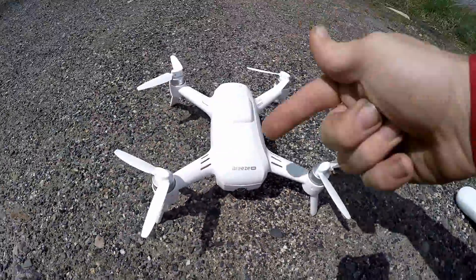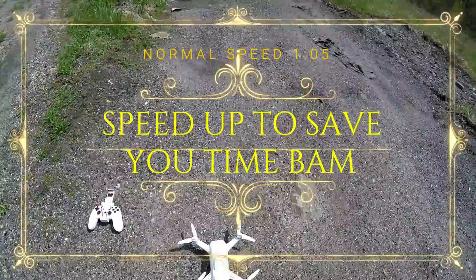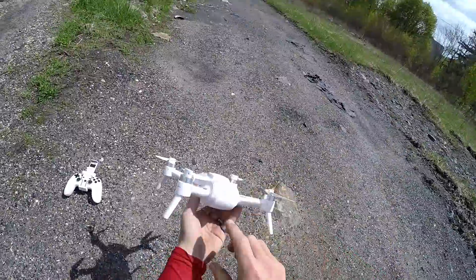J-Drone here, what's going on? This is my boy Yuneec Breeze — it's my favorite drone, kidding. It's nice out. I don't give up on drones too easily. This thing has been crashed more than most of my other drones. What we're going to do here, we're going to turn it on. This power button has been replaced too.